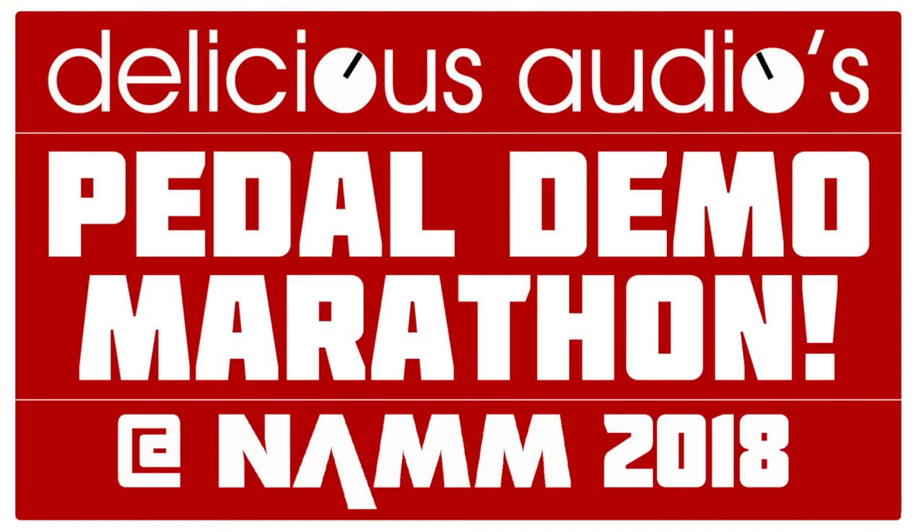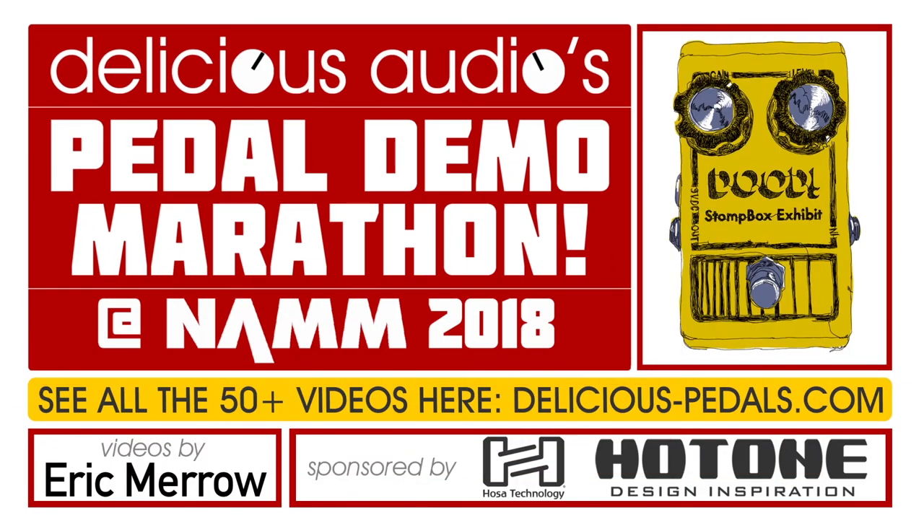That's the Eldorado Echo from Outlaw FX. You can find out more at outlawguitareffects.com, and it'll be selling for $69 in the US.